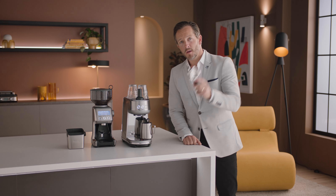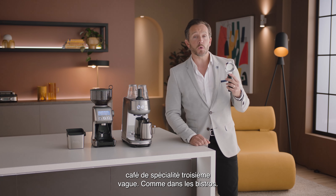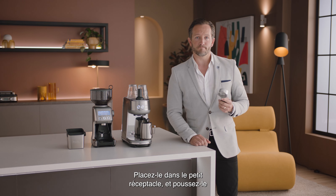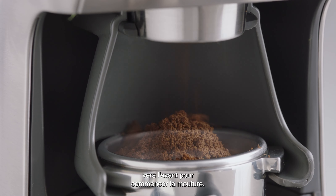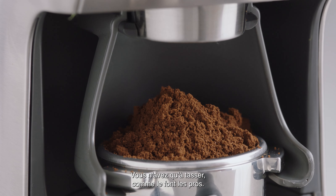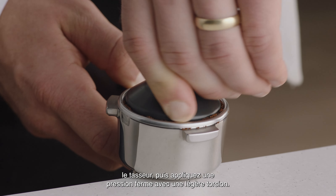Now let's make that latte. Grab the portafilter — this is key to enjoying third wave specialty coffee and it's similar to what's used in a cafe. Place it into the small grind cradle and nudge it forward to start grinding. Now you've got your ground coffee. All you need to do is tamp just like a pro — collapse the grinds into the portafilter before using the tamper and applying firm pressure with a slight twist to finish.